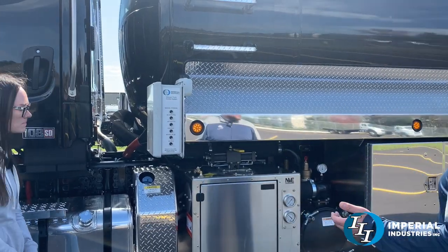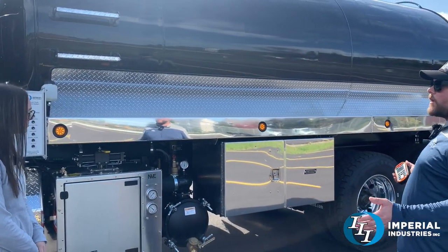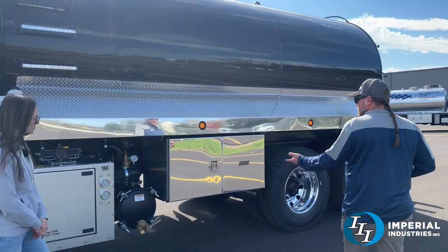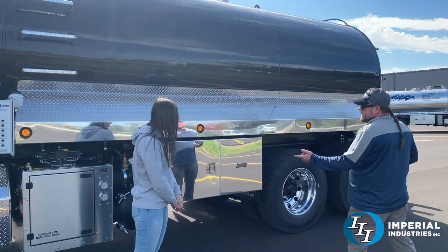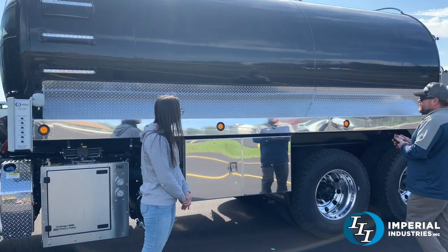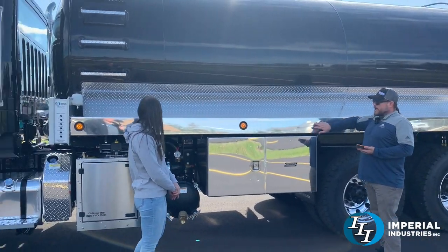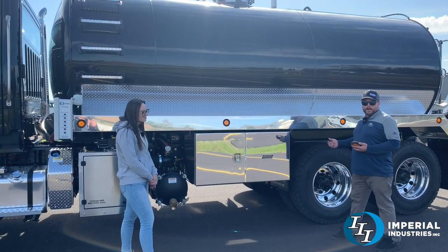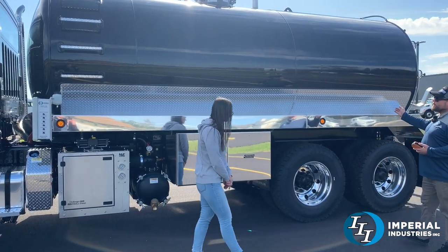On this side of the truck, engineering did a great job laying it out ahead of time, making sure we could fill it up with tool boxes. We were able to do a 48 inch box on the driver's side. Got a couple extra lights in the tray. These trays we actually polish too — so if you want your trays to have a little bit brighter finish, we can polish them out for you. Diamond plate chip guard as well.